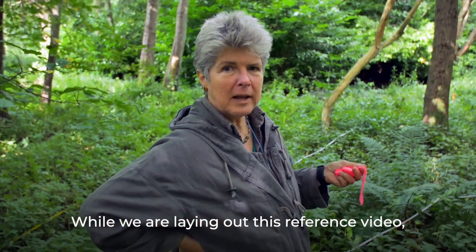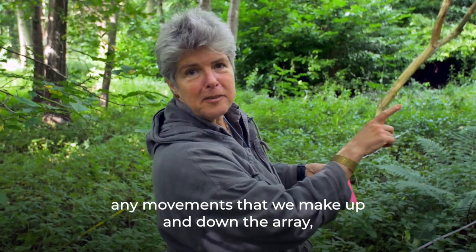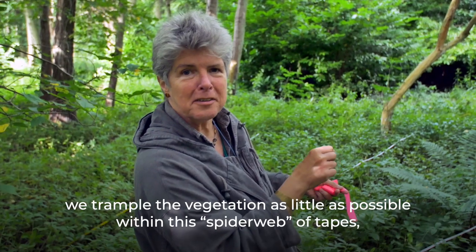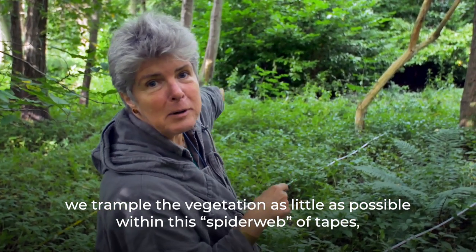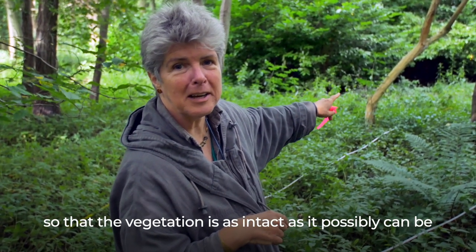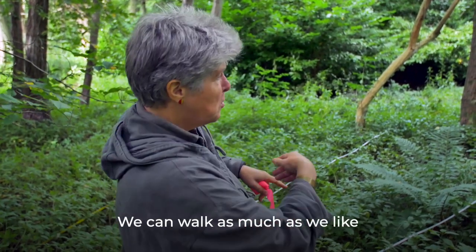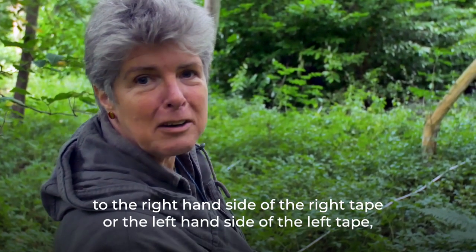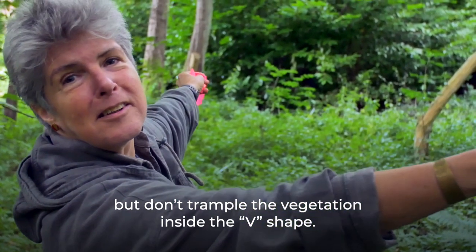While laying out the reference video array, trample the vegetation inside the spider web of tapes as little as possible, so it's as intact as possible when making the actual reference video. You can walk freely to the right of the right tape or the left of the left tape, but don't trample the vegetation inside the V-shape.